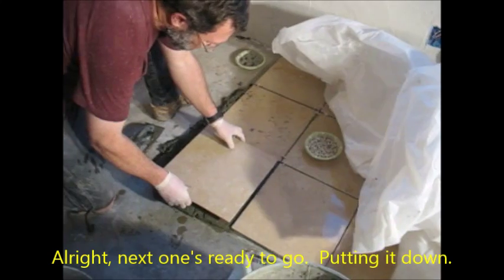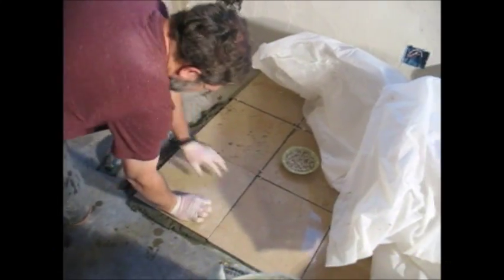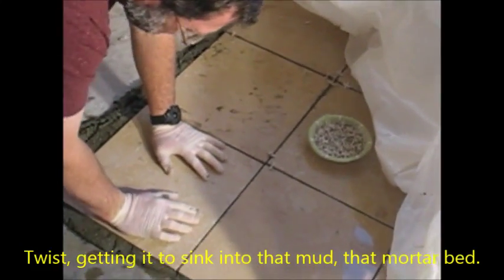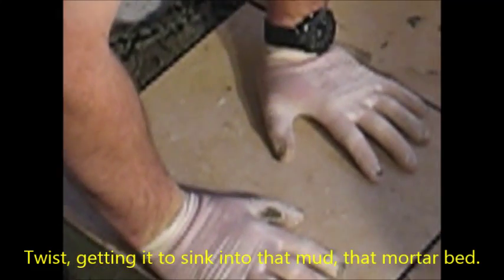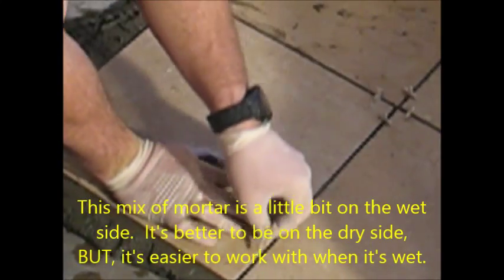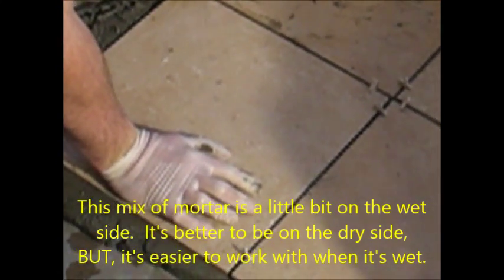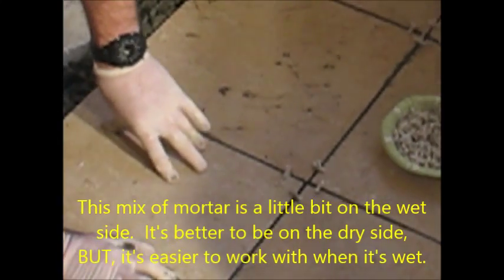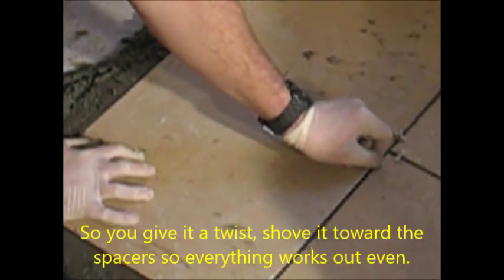Next one is ready to go. Putting it down — twist, get it to sink into that mud, that mortar bed. This mix of mortar is a little bit on the wet side; it's better to be on the dry side, but it's easier to work with when it's wet. Give it a twist, shove it toward the spacers so everything works out even.